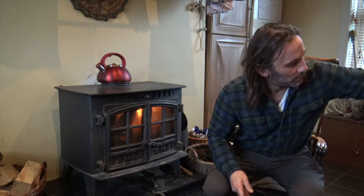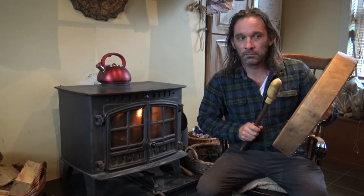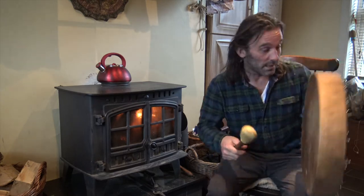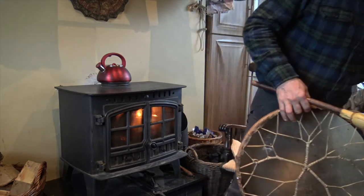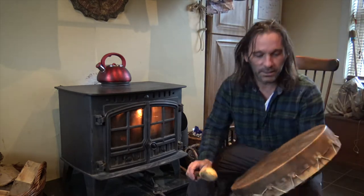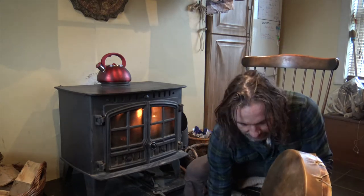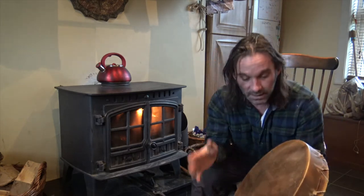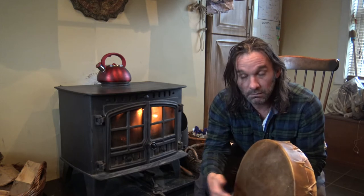The drum should sound something similar to this. I'm sure we'll all agree that sounds nice — it should have that kind of nice tone to it. Now this is the wee 16-inch one here that got overly cold and a little bit damp, and I didn't catch on to it in time. It's a prime example of when you might think you've put your drum away properly and you haven't. Happens to the best of us. You can see that the skin is just soft and saggy.